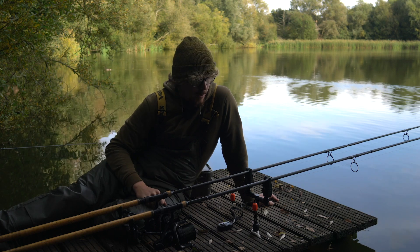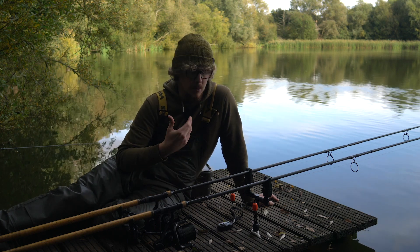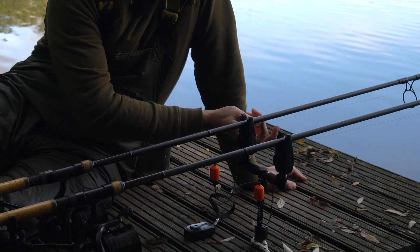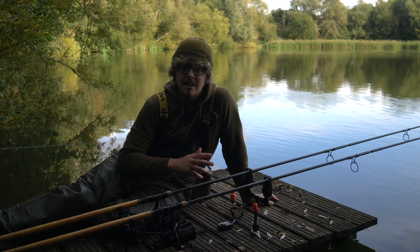Point number two is the technology. These are absolutely jam-packed full of it, starting off with the actual bite indication itself. It's got a D-Tech roller system in there, so it's nice and consistent with its bite indication. As you can see, I'm barely moving that and I'm getting indication — that's because I've got it on its highest sensitivity at the moment.